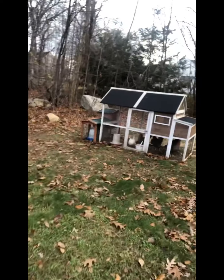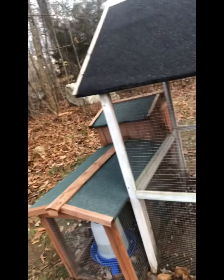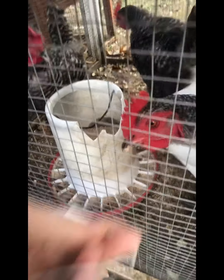Might as well give you a little chicken update! So here are the chickens — they're all doing well. Watch out — stop trying to eat my earbuds! Sorry, my mic fell out.